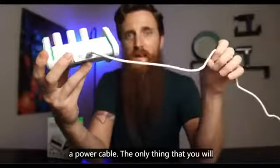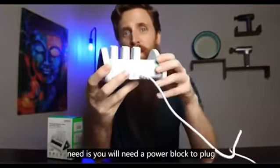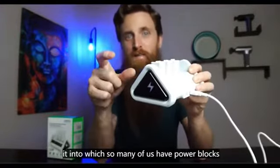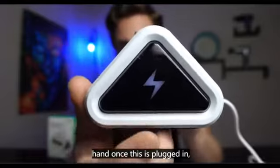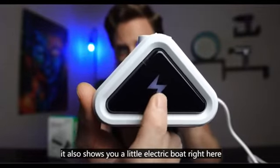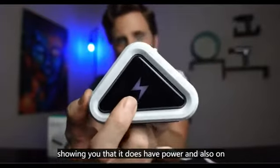It does come with a power cable. The only thing you'll need is a power block to plug it into, which so many of us have on hand these days. Once plugged in, it shows a little electric bolt indicating it has power, and that's shown on both sides.